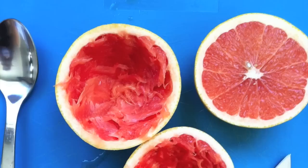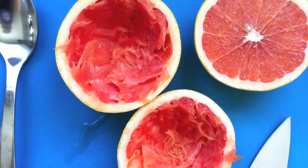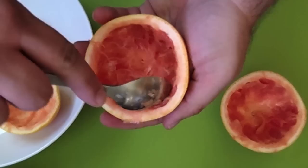Of course you can compost them, but why not eat them? So today we're going to do just that. We're going to take these grapefruit peels, which are usually discarded, and turn them into tasty tasty candy.